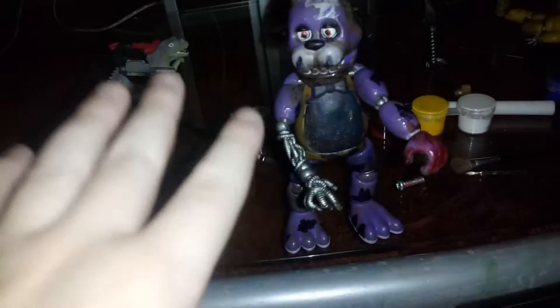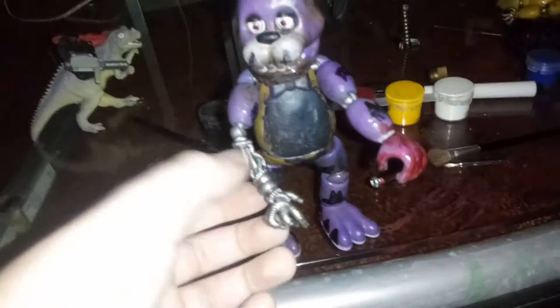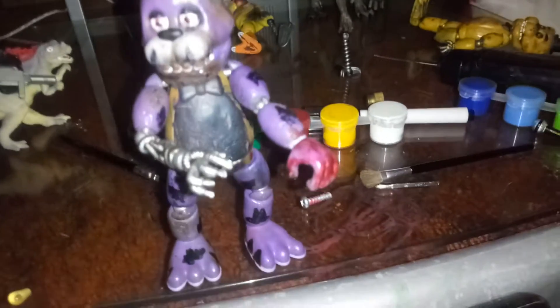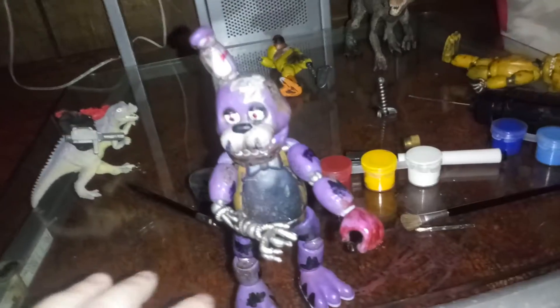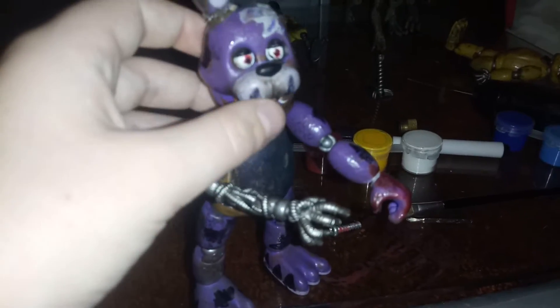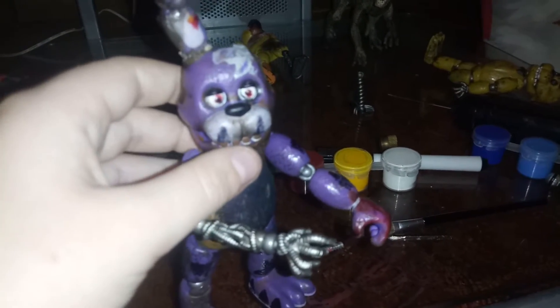Yo what's up, it's also 514 here. Today I'm doing a little different thing on my YouTube channel — I will be customizing some of my figures, specifically my burnt animatronics. I'm working on Chica over there.